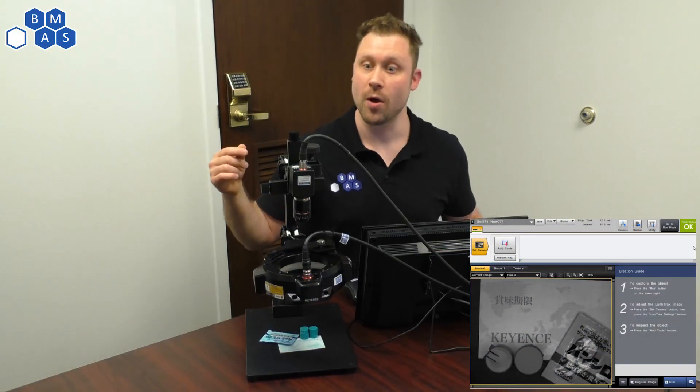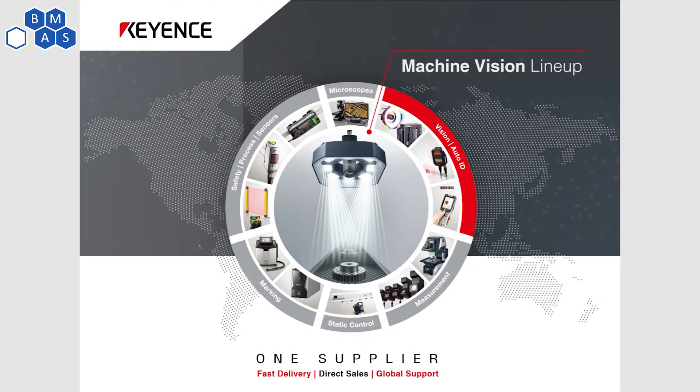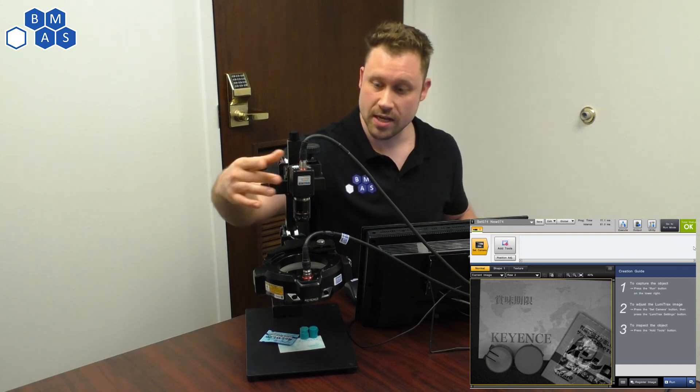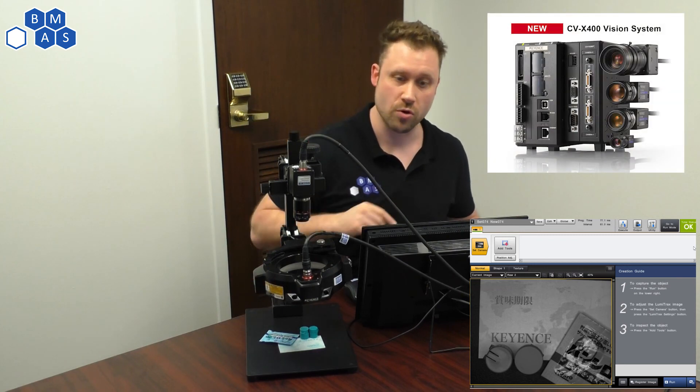So first let's talk about what I've got here. This is all Keyence branded stuff. I convinced Keyence to let me borrow some of their demo stuff, so shout out to Keyence — thanks a bunch guys. This is a dumb camera; it doesn't have the smarts in it, and then we've got a very special light here, and that's what I really want to show you today. The smarts are in a separate vision controller.